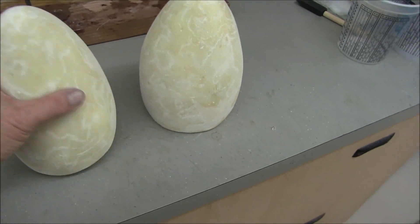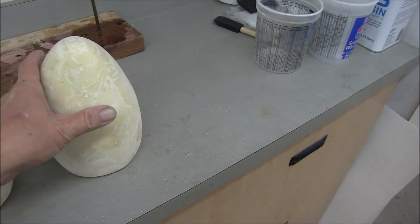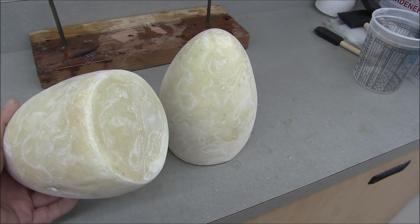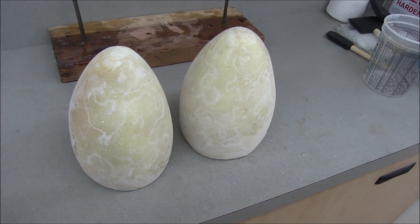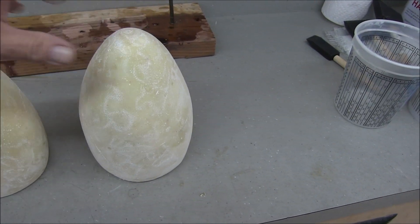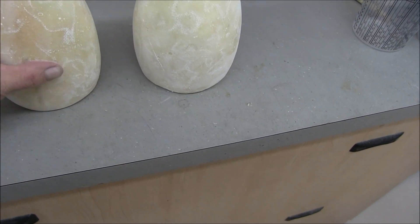I finished with the second sanding and they turned out great. I'm going to put another layer of fiberglass on it — because this one went really well — then I'll sand that down, and after that it'll just be layers of epoxy until I have it built up enough so I can sand it super smooth.